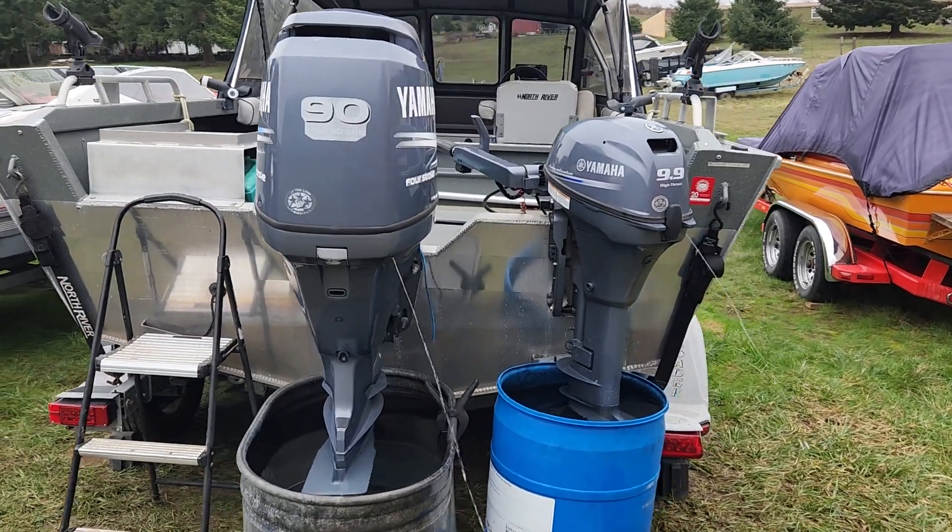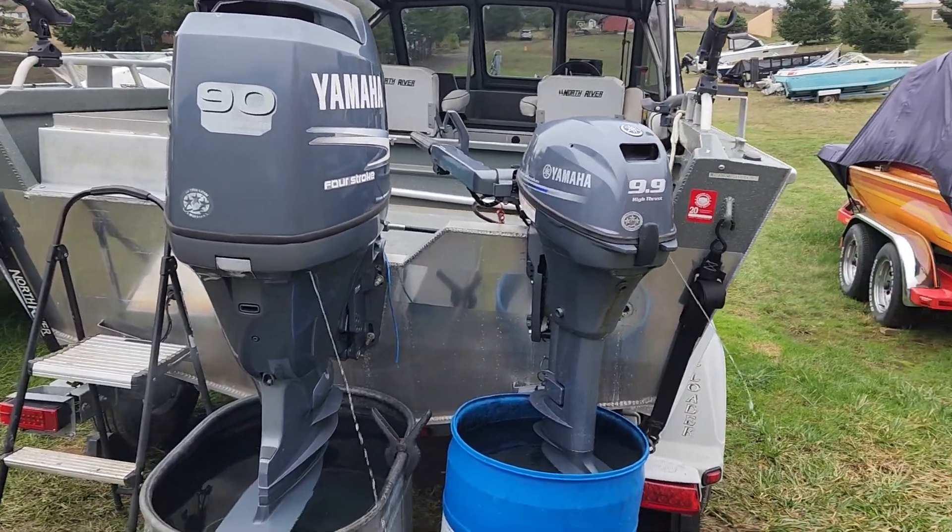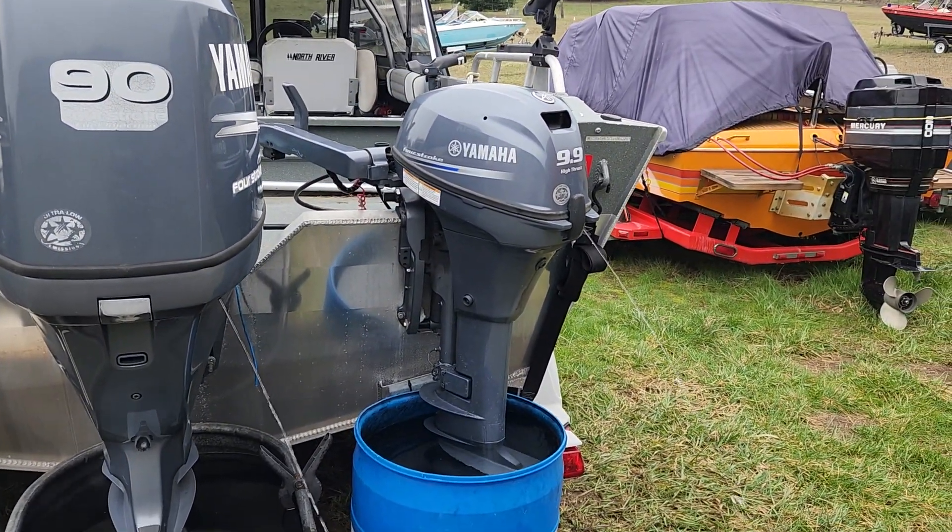Running this 2007 Yamaha 90 horse inline four-cylinder EFI four-stroke and a 2016 Yamaha 9.9 kicker.